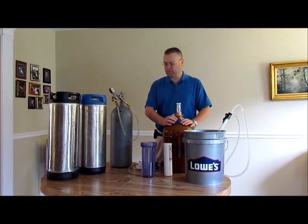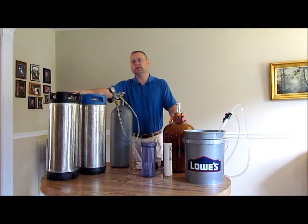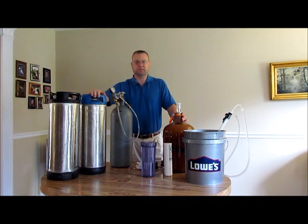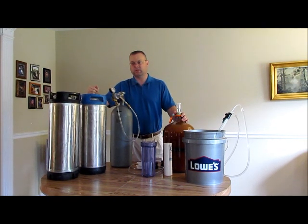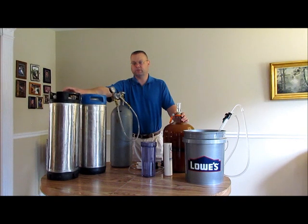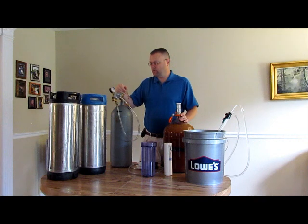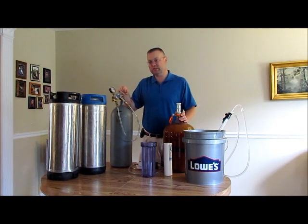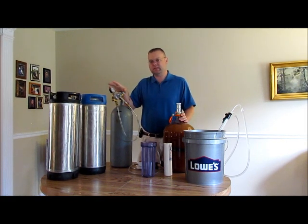You obviously have to have your brew. Other essential equipment: you need to have two kegs, both of them empty. One is going to be your original receiving keg. When I rack off of my fermenter it is going to go into my initial receiving keg, and then I am going to run it through the filtration system into my final keg. You need CO2 — this is a 20 pound CO2 tank, you can also use a 5 pound. I have my regulator set at about 4 to 5 psi, which is pretty much all you need.